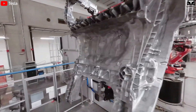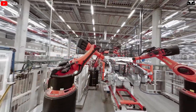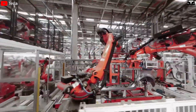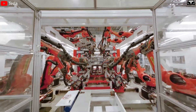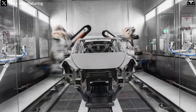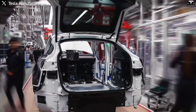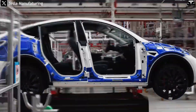Since 2020, the giga casting process has made major advancements. One of the most notable upgrades is conformal cooling, which allows cooling channels to be shaped along the mold contours. This reduces the cycle time from 170 seconds to just 75 seconds on the 6,000-ton press. As a result, the Model Y is produced faster, with greater precision and consistency.